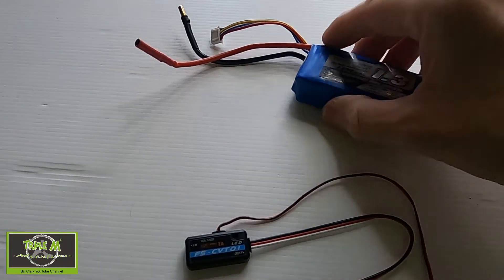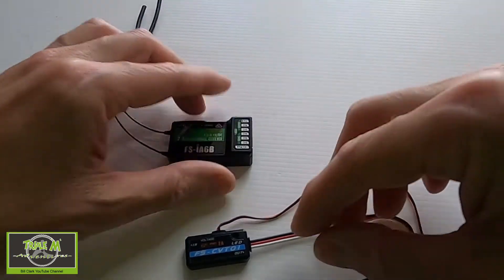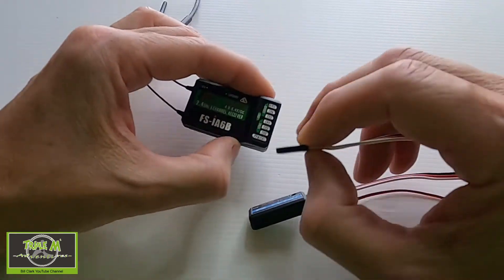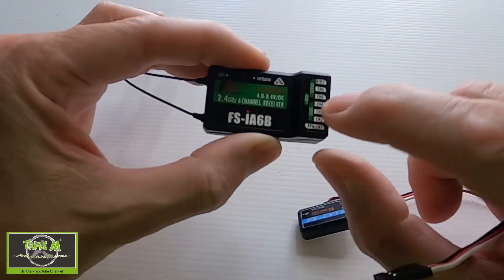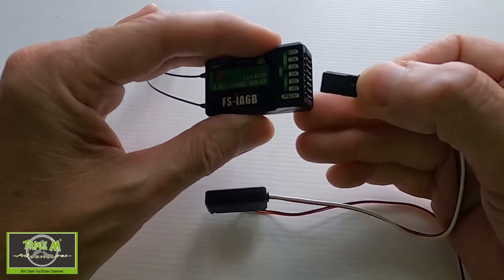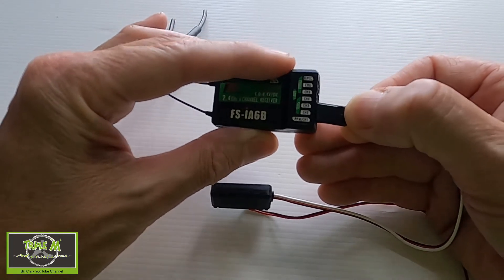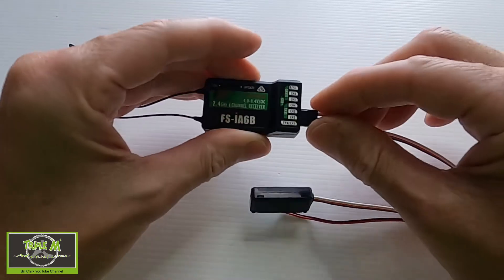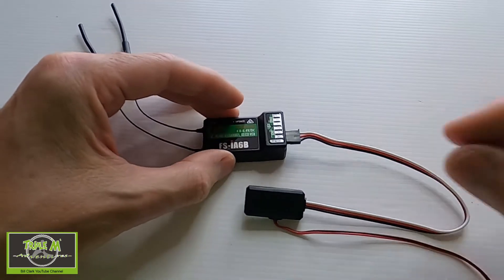Now to plug this into your receiver. With the FS-iA6B, you need to plug it into the port that says 'sensor.' The way it needs to go in — you can see there's a notch there so that you can't put it in the incorrect way.